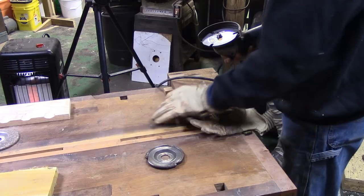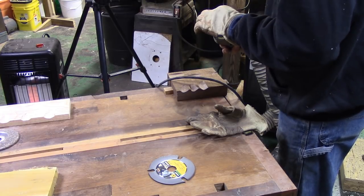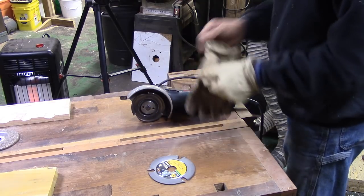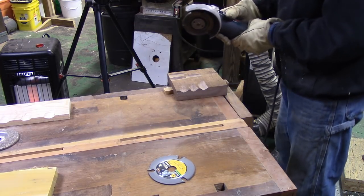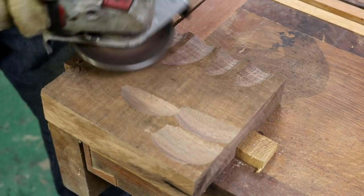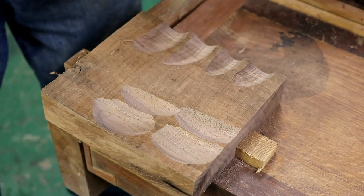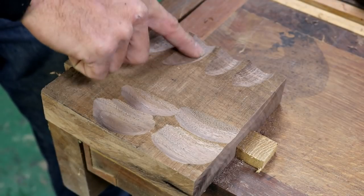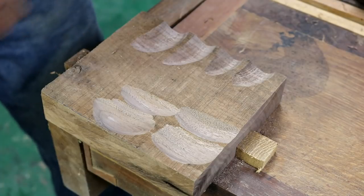By the way, I do have brand new carbide teeth on the Arbortech — I just replaced them about four projects ago, and they're carbide teeth so they don't wear out very easily. All right, high speed with the Arbortech. On the cross-grain cut it's a little bit rougher than the Graff was; on the with-grain cut it's dead equal — both are smooth as glass. That is interesting and kind of impressive.